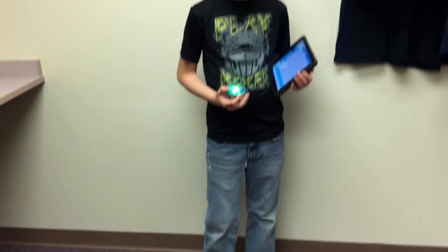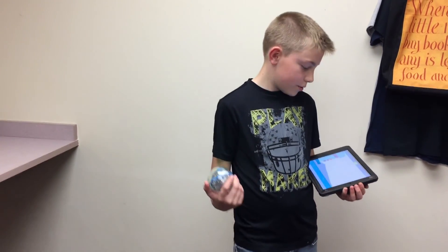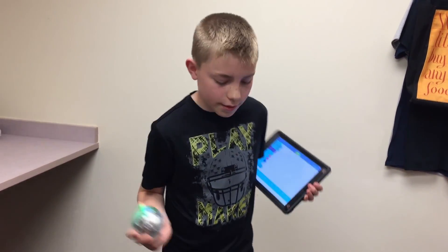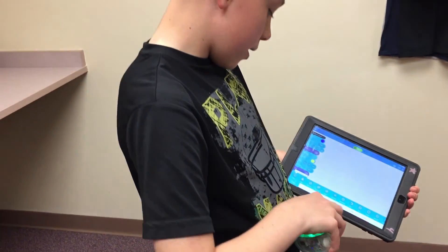Hopefully not that pattern! With this there's another app — there's a drive one, but that one's kind of, no offense, a little weird. I don't really like it. But here's the block mode.